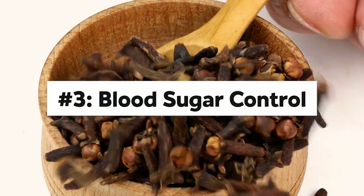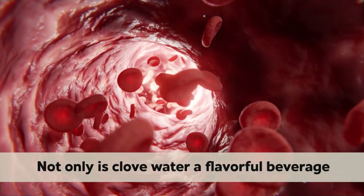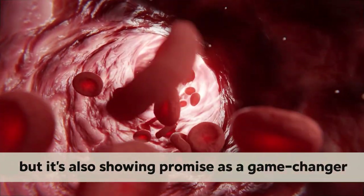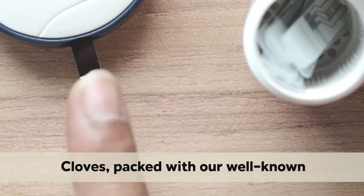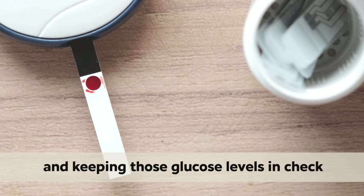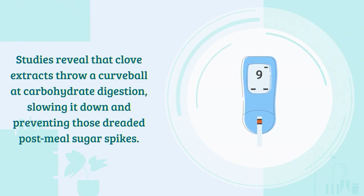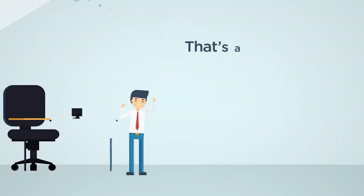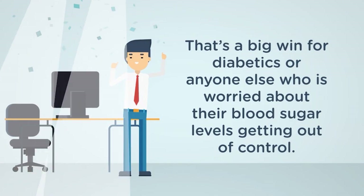Number 3: Blood Sugar Control. Not only is club water a flavorful beverage, but it's also showing promise as a game-changer in blood sugar management, backed by some pretty exciting science. Clubs, packed with eugenol, can deliver significant results for your blood sugar levels by boosting insulin sensitivity and keeping those glucose levels in check. Studies reveal that club extracts slow down carbohydrate digestion, preventing those dreaded post-meal sugar spikes. That's a big win for diabetics or anyone else who is worried about their blood sugar levels getting out of control.